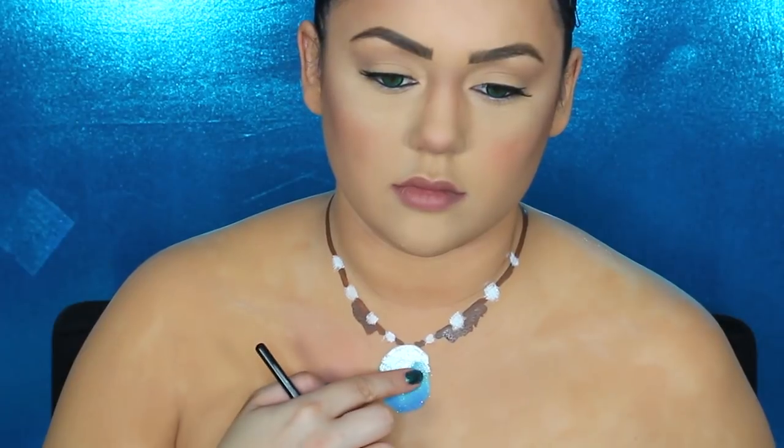You can use a blow dryer to make sure this is completely dry before moving on. Then use white cream paint to paint in the gorgeous beads of the necklace, and get some glitter pigment on your finger and tap that on the necklace to make it sparkle. Then get some black matte eyeshadow with a very thin brush to outline the stone of the necklace and the necklace strings themselves.